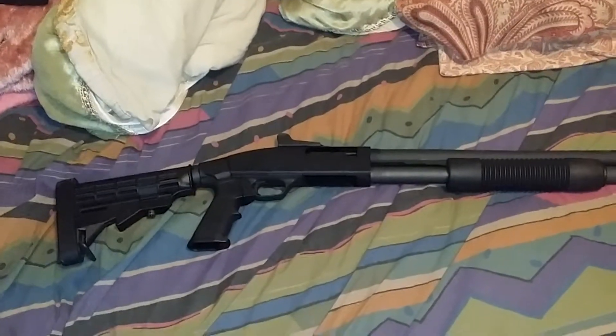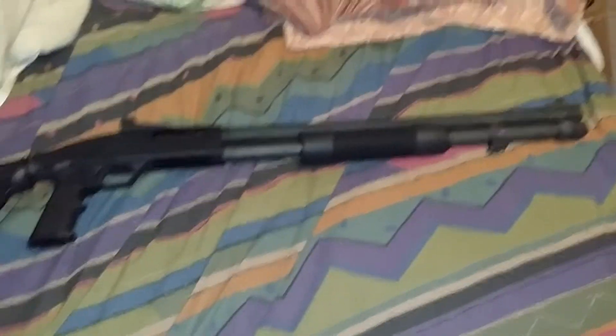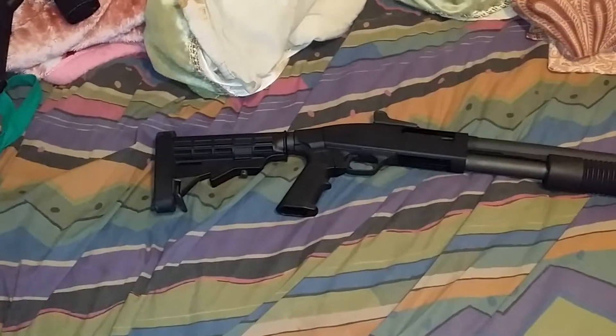This is my new Mossberg 590A1 12 gauge shotgun with an 8 shot tube, mil-spec, with a ghost ring sight on the front and a collapsible buttstock.